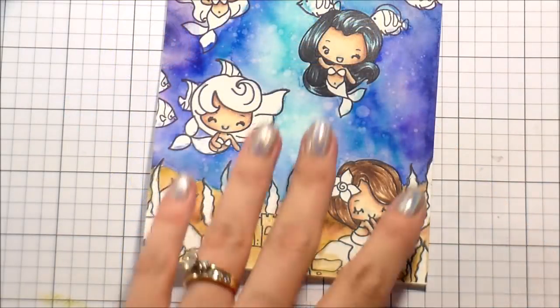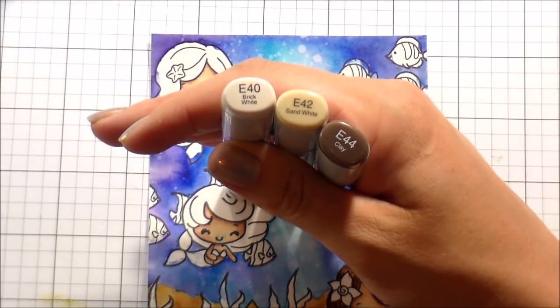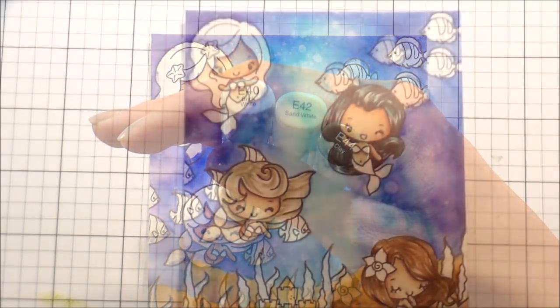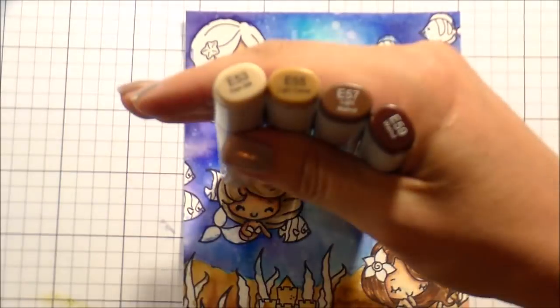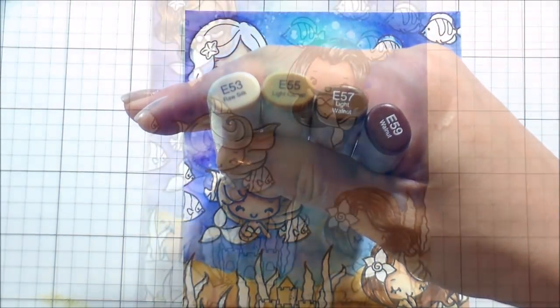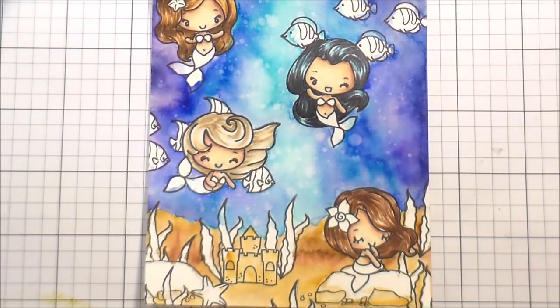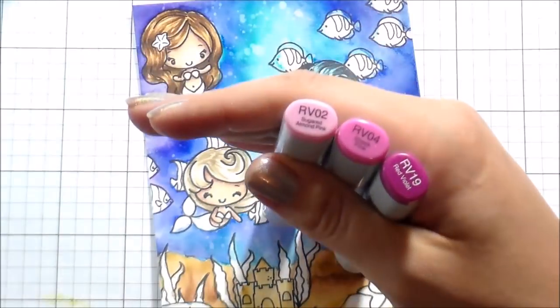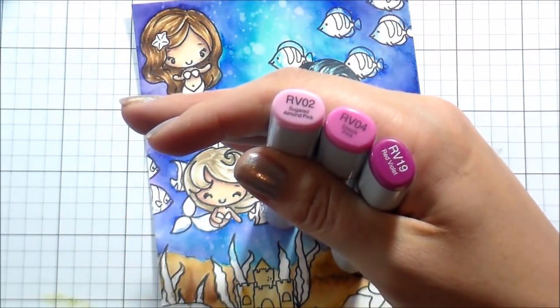I did all of the hair the same way with those short flicking motions. I'm only going to show you the color combinations I used in case you see one you really love but I didn't demonstrate it — you can just use the same technique I showed you. Once the girls were all colored up, I'm going to move on to their tops and their tails.